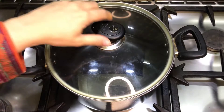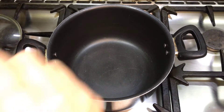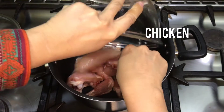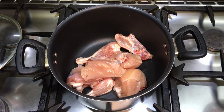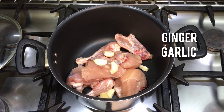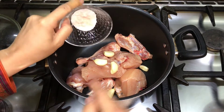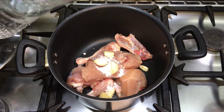For the chicken stock, I have 700 grams of chicken. We will add ginger and garlic, and 1 teaspoon of salt.